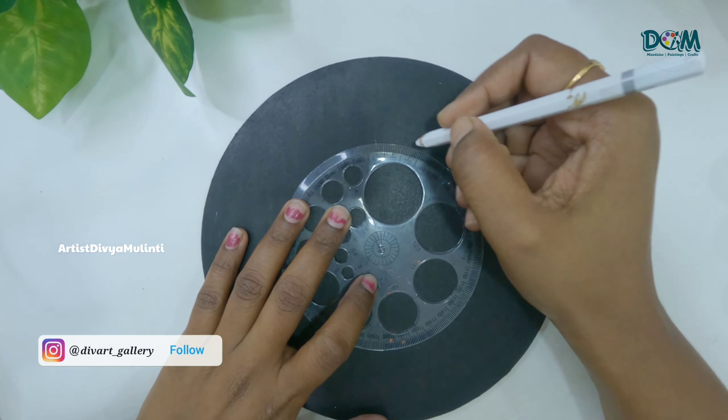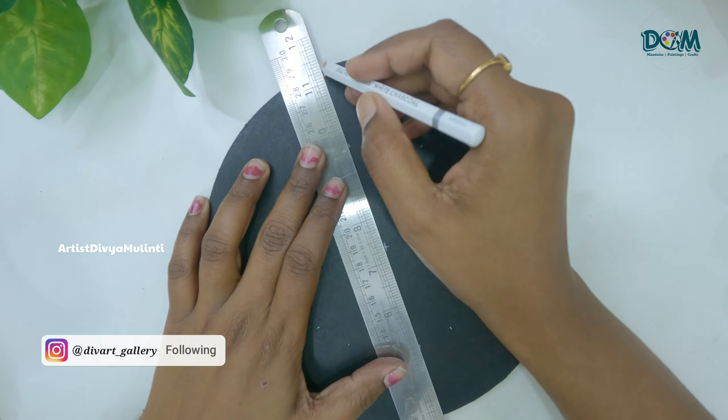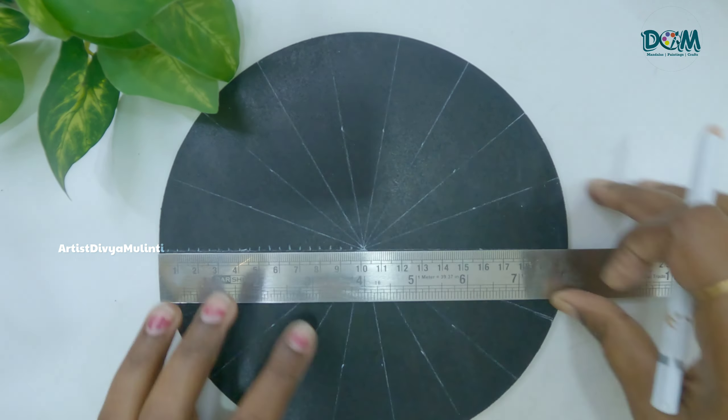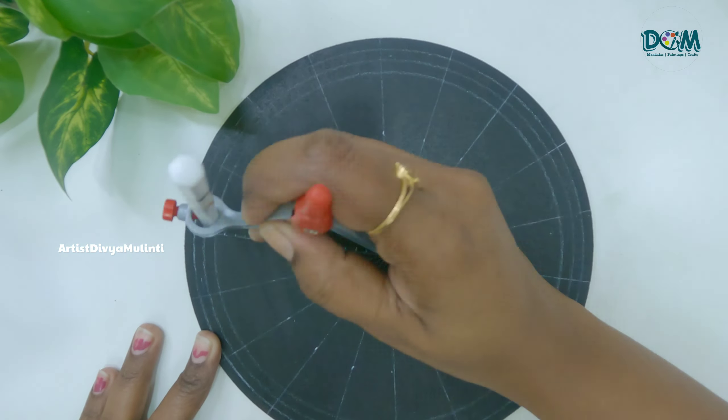Now let's start painting. For the base coat I am using black acrylic color. Then I am marking the grid lines, each at a 20-degree angle. If you want to know in detail how to draw these grid lines, I have done a separate video on it — I'll also provide the link in the description box. Then I am drawing a few circles, each at 0.5 cm distance, starting from the center.